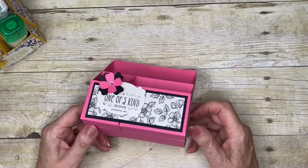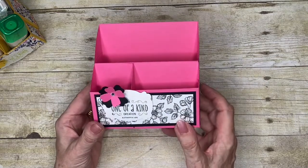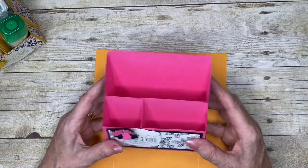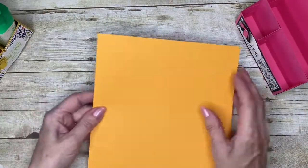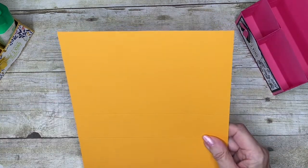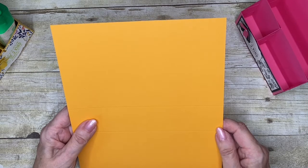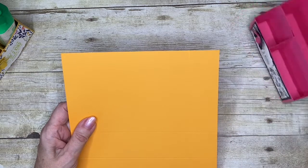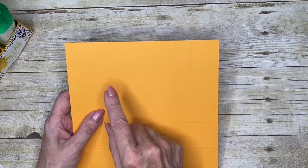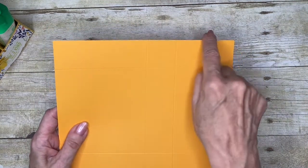The empty one shows it's basically constructed of three separate boxes. I'm going to start with Mango Melody — this one was Melon Mambo and this one was Crushed Curry. All the dimensions and scoring are in the accompanying notes and supply list. This piece is nine by seven and three quarters and you're going to score it on the short side — that means the side that is the shortest length, which is seven and three quarters. You're going to score an inch and a half from both sides, then score the middle score lines on the long side.